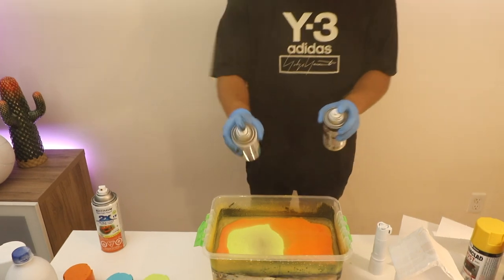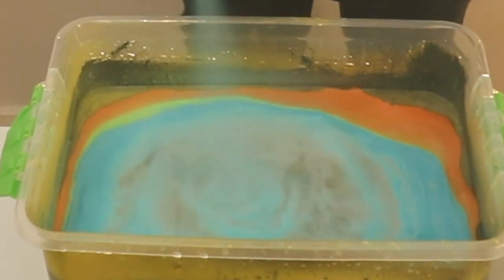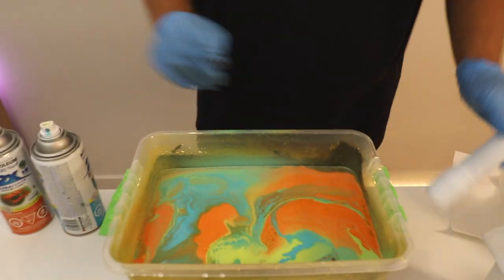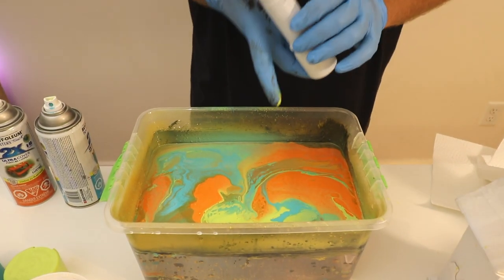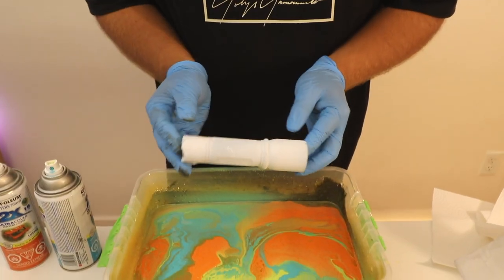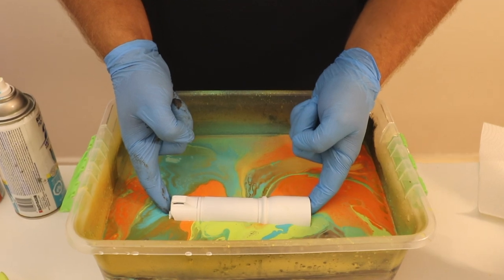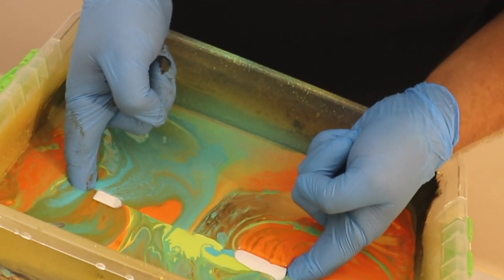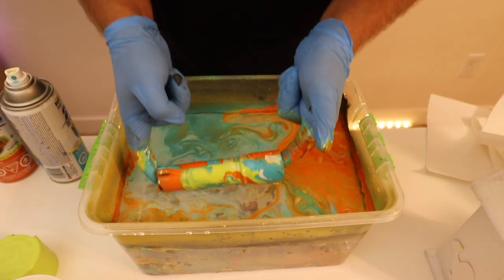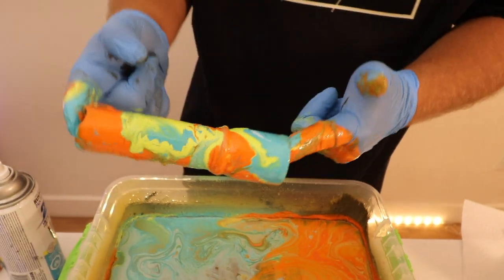I'm supposed to wear a mask, but I'm not wearing one right now. You can alternate between the colors. Here's the pattern — I think it looks good. I'm going to dip it somewhere around right here. I taped off the button at the back already. I'm going to use two hands for this one. Oh, that is weird. Can we kind of clean the water? Does that look cool? That's a cool pattern. Hopefully it still works, though.